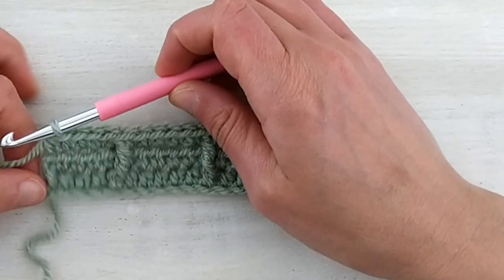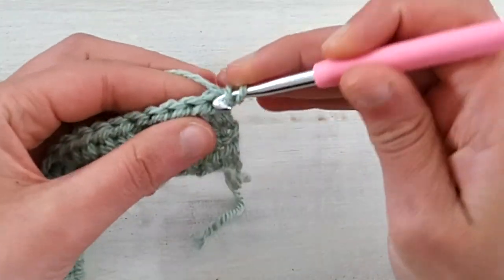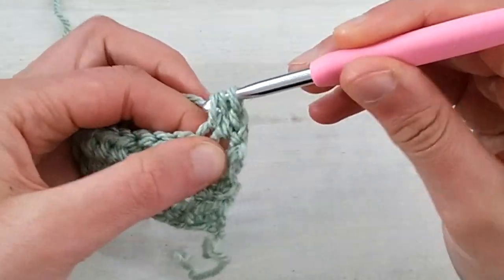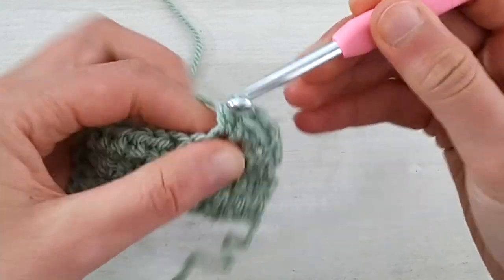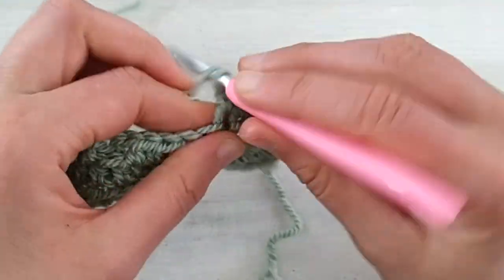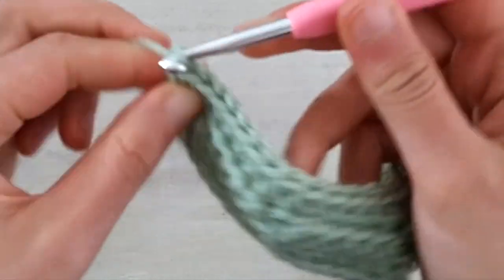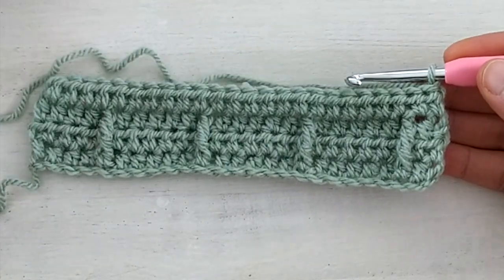The wrong side is always going to be the same — it's always a chain one, turn, and half double crochet across. From now on we won't see the wrong sides because we will just assume it's always the same: we chain one, turn, and half double crochet — in this case 24, or as many stitches as you started your work with. Once you're done with row four, we chain one and turn, and now we are again on the right side. So we need to work our onicom pattern.